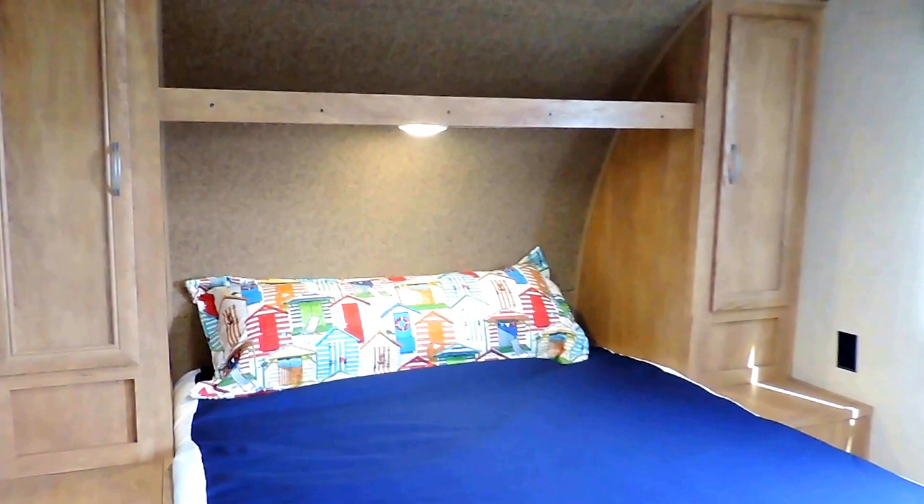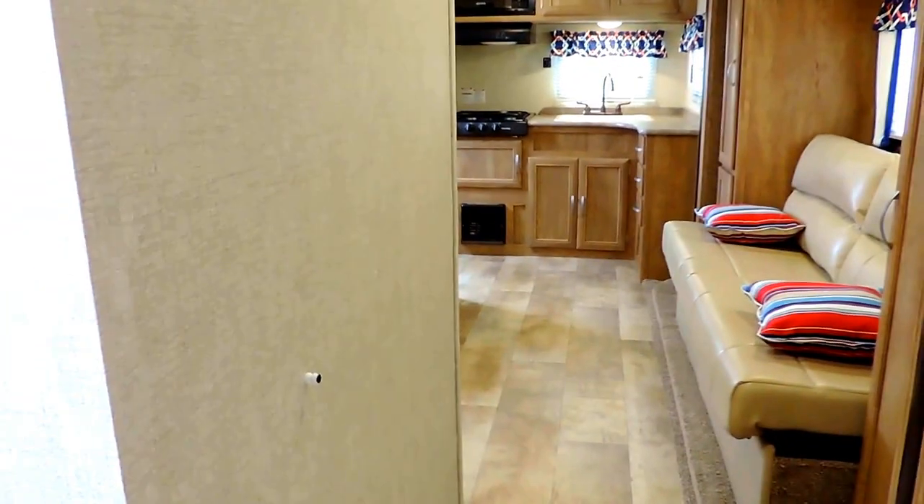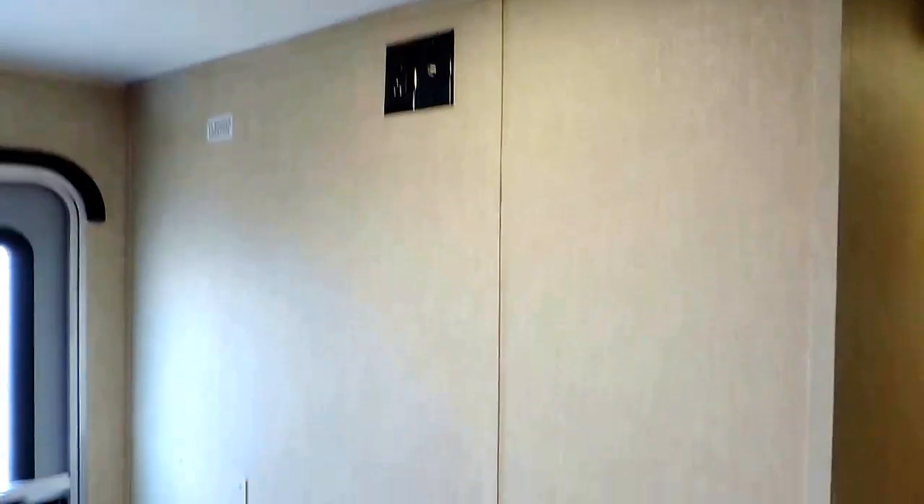Up front is your bedroom. Right above is the crank for the TV antenna boost. You've got a full walk-around queen size mattress with plenty of room on all sides, a couple cabinets on either side, and an above shelf with a light underneath that goes right across the top of your bed. It's even got a curtain in the corner that'll snap shut to close off your bedroom from the rest of the unit, and another spot to mount your TV right along this wall.